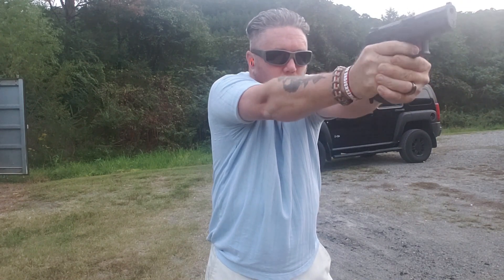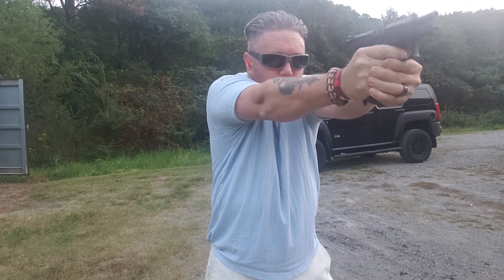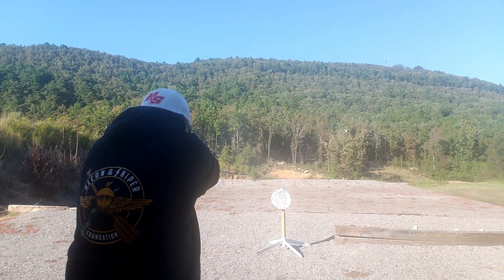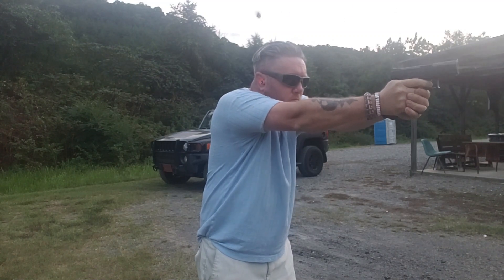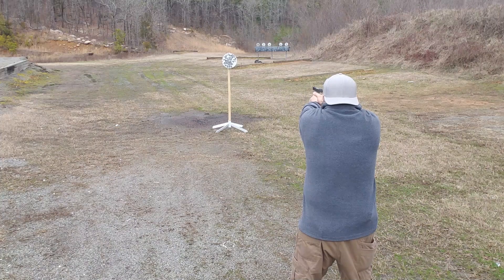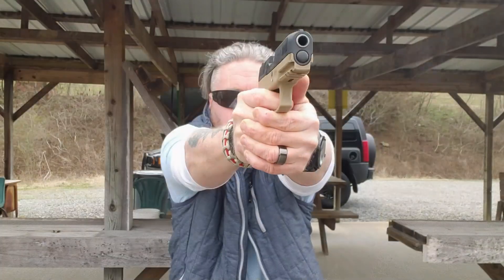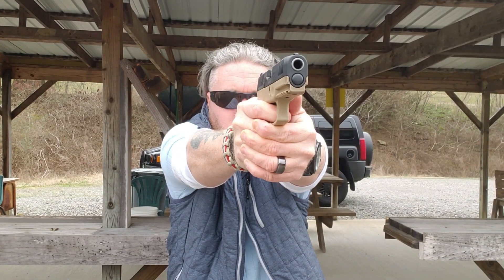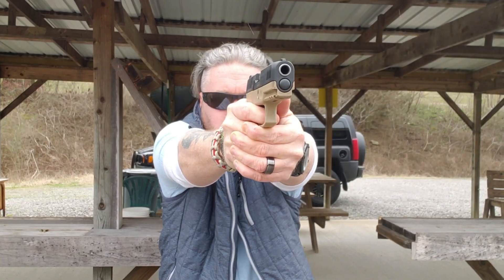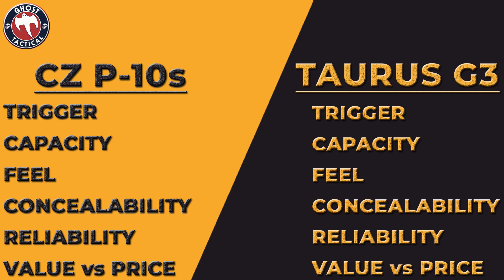We're going through some criteria for how I judge these guns — it might not be how you judge them, and that's cool. One caveat: this comparison is based on base stock models only. We're not taking aftermarket options into consideration — just what comes with the gun when you buy it. First up is the trigger.